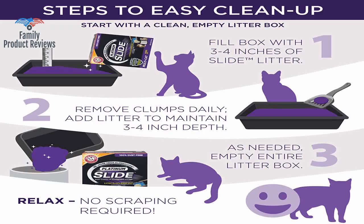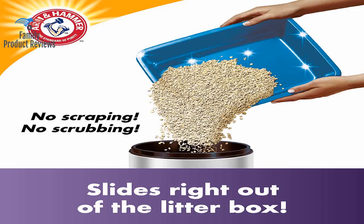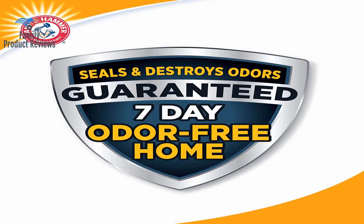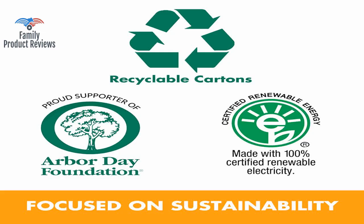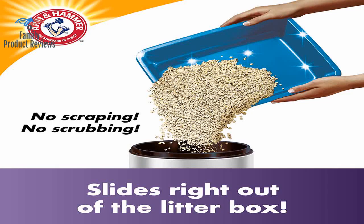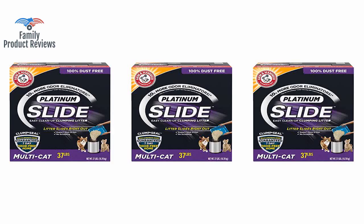How does this perform? This definitely does absorb the urine nicely, and it does coat the feces when buried. There does not seem to be any odor coming from the litter box like with some litter, and it really does a pretty good job of not sticking to the box, as it advertises.